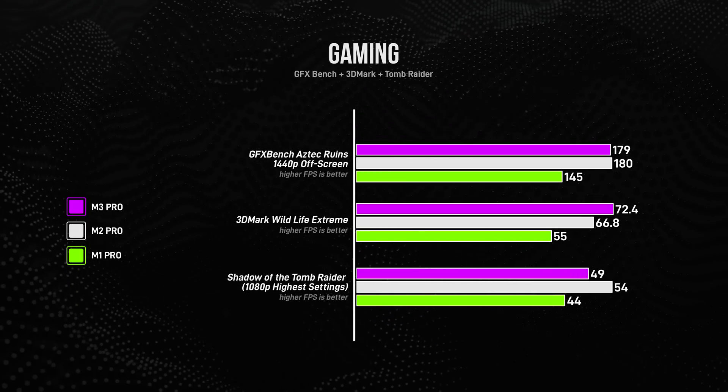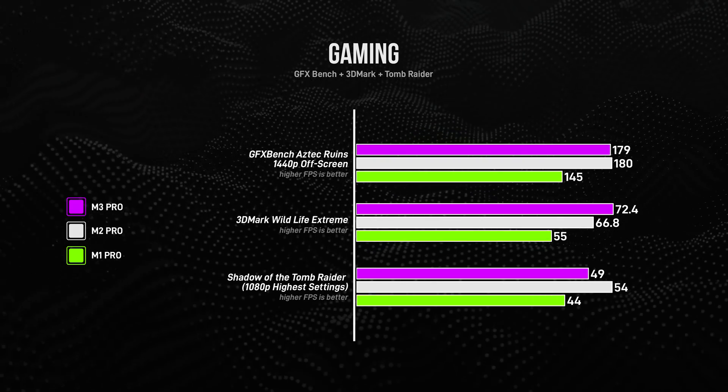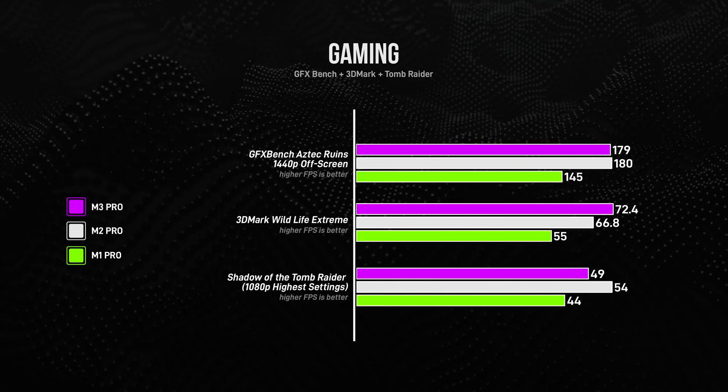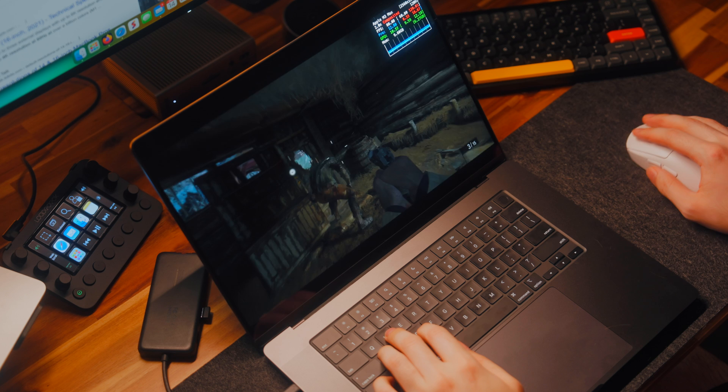That brings me to gaming. At the time of recording, Mac games do not support the new ray tracing tech, so we get quite strange results. The M1 Pro is clearly the weakest performer, although not by a huge margin. The gaming performance of the M3 Pro is pretty much equal to the chip it's supposed to replace — the M2 Pro — and in some areas is even outperformed by it. This includes games specifically designed for Apple Silicon, like Resident Evil Village.